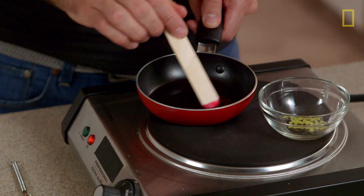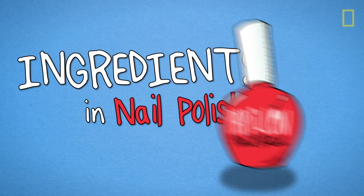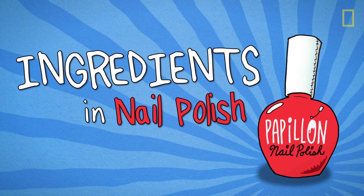What's in here? What does it do? And can I make it from scratch? It's the stuff inside your stuff! Ingredients.